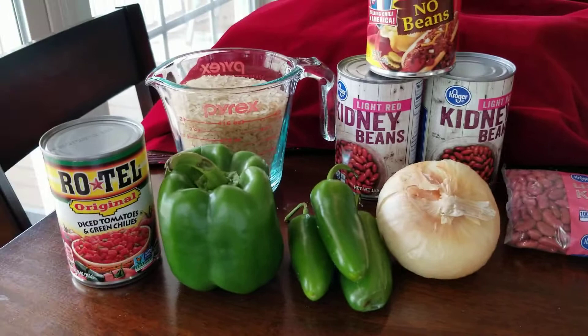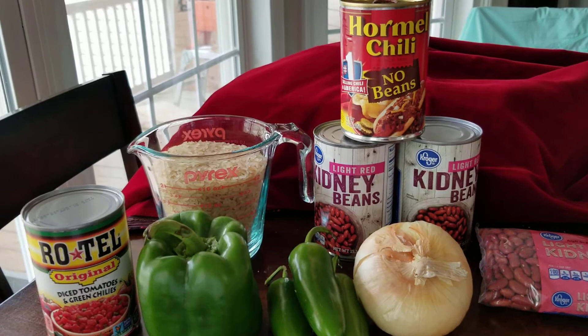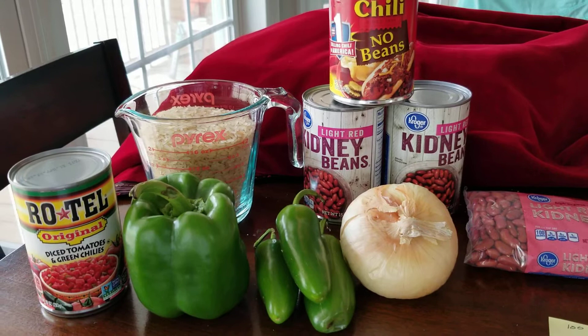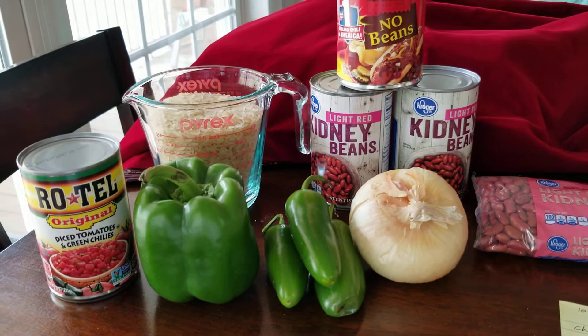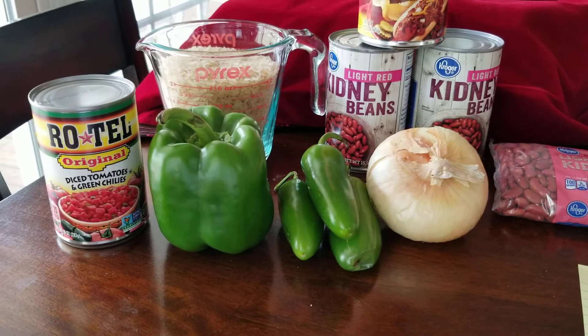I had this other idea - in our family we do what we call semi-homemade. There actually used to be a TV show for that. It's just another way to spice up canned stuff. This started when my mom had to start working in the seventies. I'd get home from school, take a can of soup, cut up a small yellow onion and some bologna, fry it up and throw it in the soup.